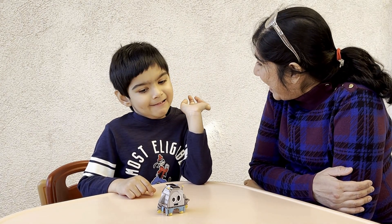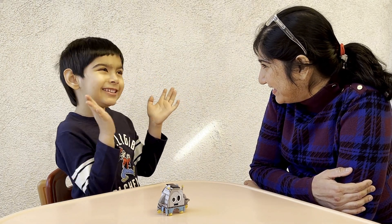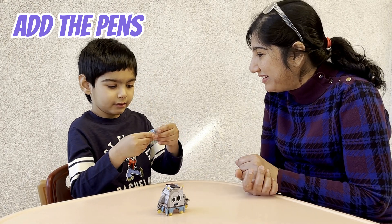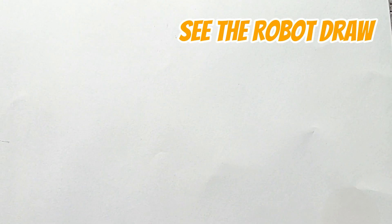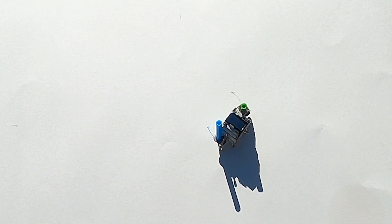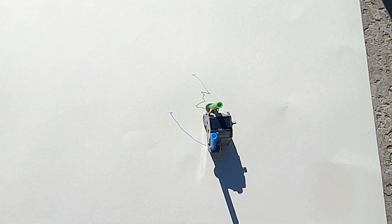I am so happy it works! I am excited to try the drawing part. Are you wanting to try it too? Yes! Here are our pens — can you put them in? Yeah! Okay, now our robot is ready to draw for us. Let's put him on the piece of paper and see what he does. Oh look, he is drawing with his two hands — he has two pens and he is walking along and making lines.